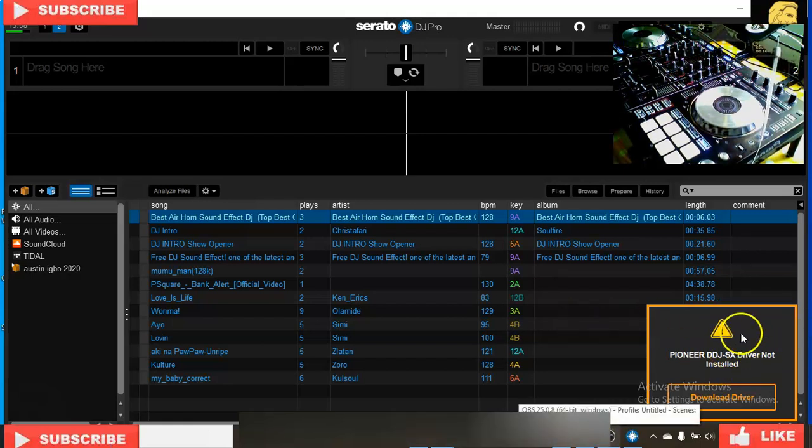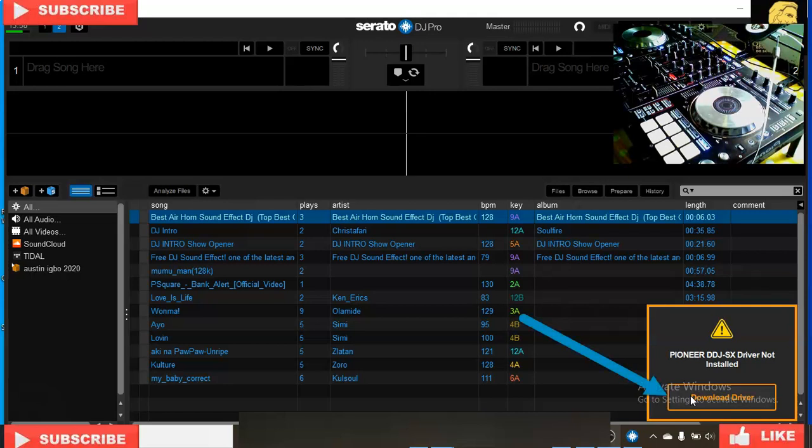When you look here, you can see that it says 'Pioneer DJ driver not installed.' Okay, that's what we're going to fix right here. Follow me — don't skip this video so you don't make any mistakes. If you have not subscribed, please don't forget to hit subscribe. Click on 'Download Driver' and let's do that — click on it.